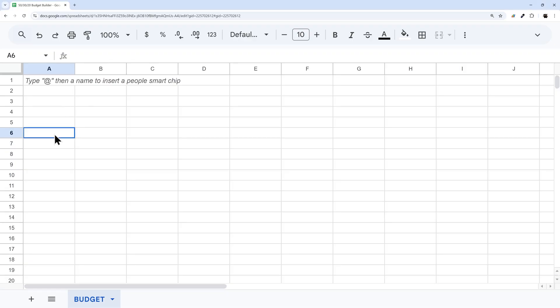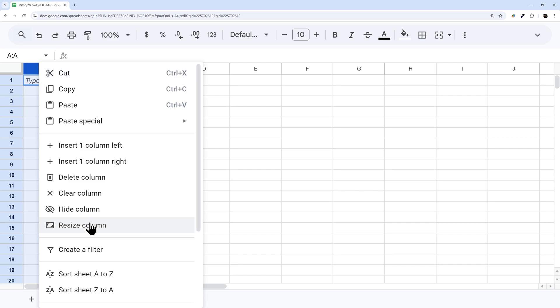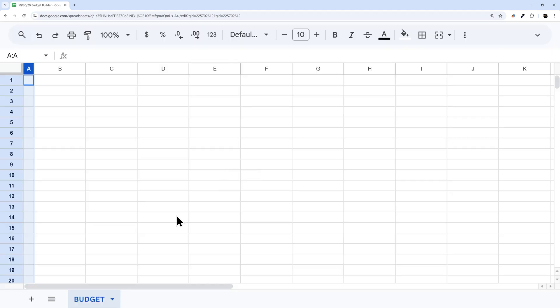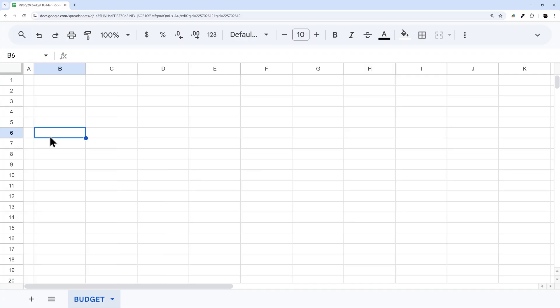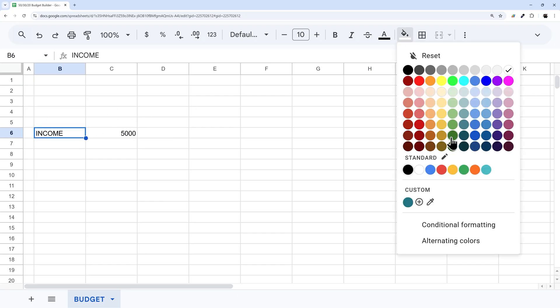The first thing we need is somewhere to record our income. I'm just going to resize this first column to give us a little buffer. Then I'll put in 'Income' and enter a number here. We're going to add some formatting — I'm just going to pick a color. You can pick whatever colors you want.